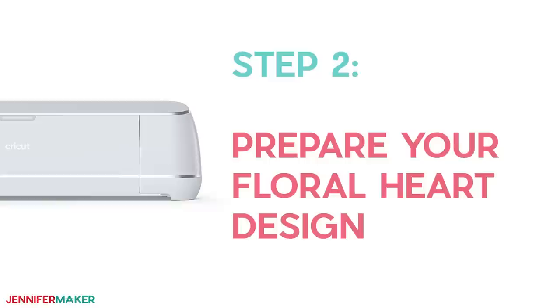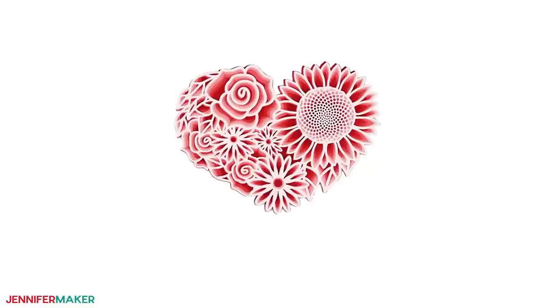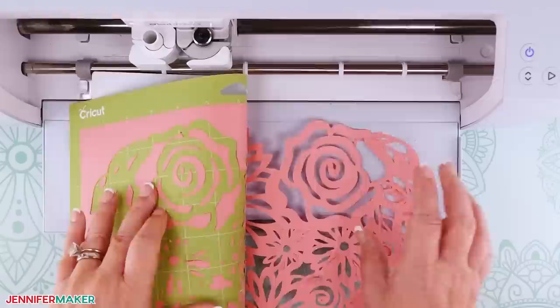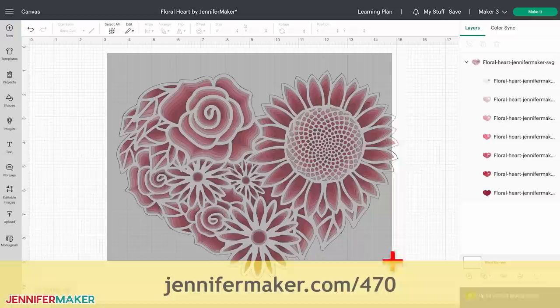Step two: prepare your floral heart design. You could cut this project by hand with the PDF files, although that will take a very steady and patient hand. It is faster and more precise to use a cutting machine with the SVG or DXF files provided. To see exactly how I prepared this file in Cricut Design Space, see my video over at jennifermaker.com/470.